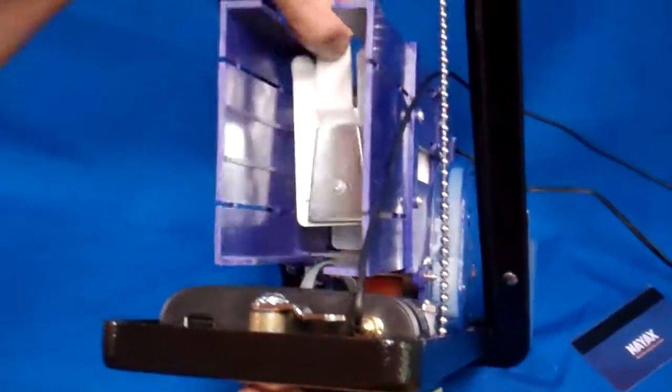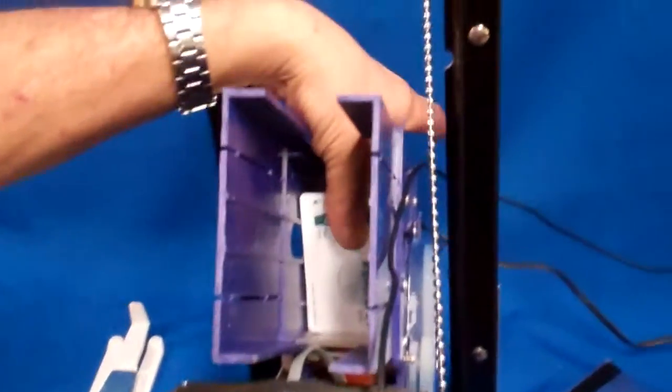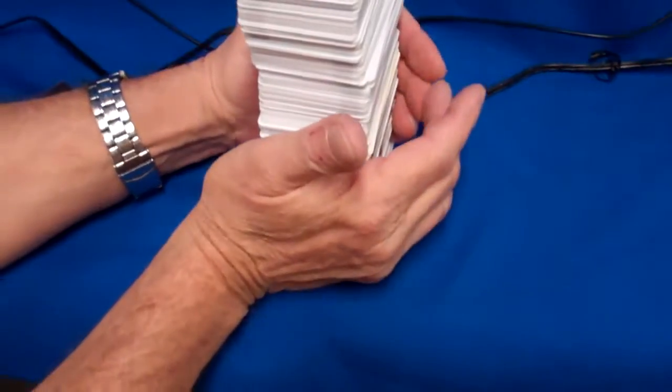Easy access — it tips back. We have carriage bolt mounts. You can stack up to about 300 or more standard ISO-type cards.